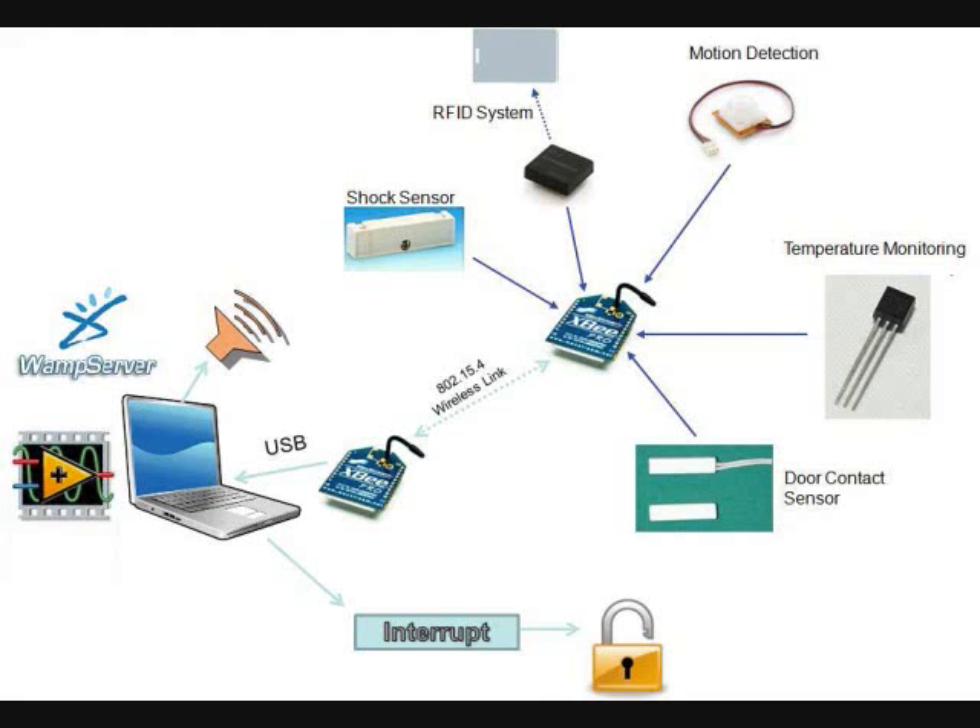The wireless link is made using XBee transceivers. XBee transceivers use the Zigbee protocol to operate on an IEEE 802.15.4 standard in the 2.4 GHz frequency. These low-power RF transceivers have a range of 133 feet indoors. One transceiver is connected to the USB port of the PC, and the other is inside the sensor module.